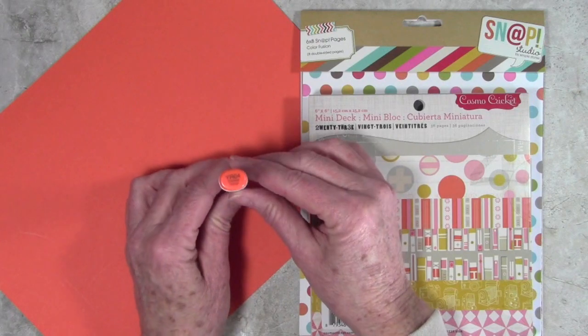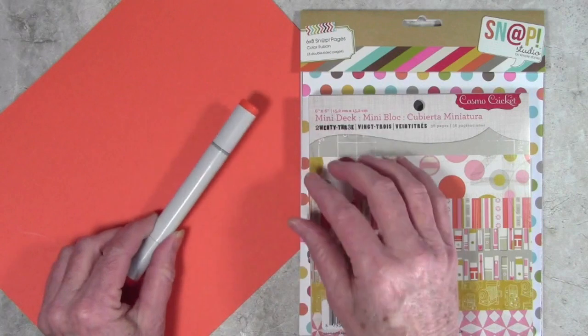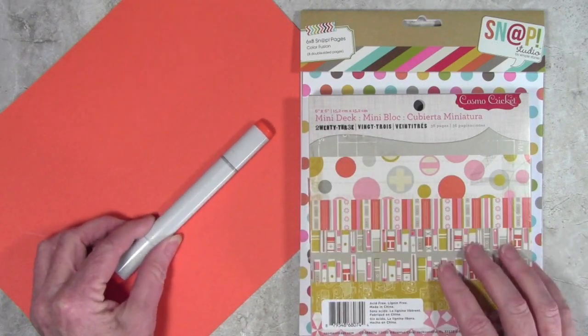I also found a Copic marker. This one is YR04 and it's called Chrome Orange — I don't think I could have found a better match.